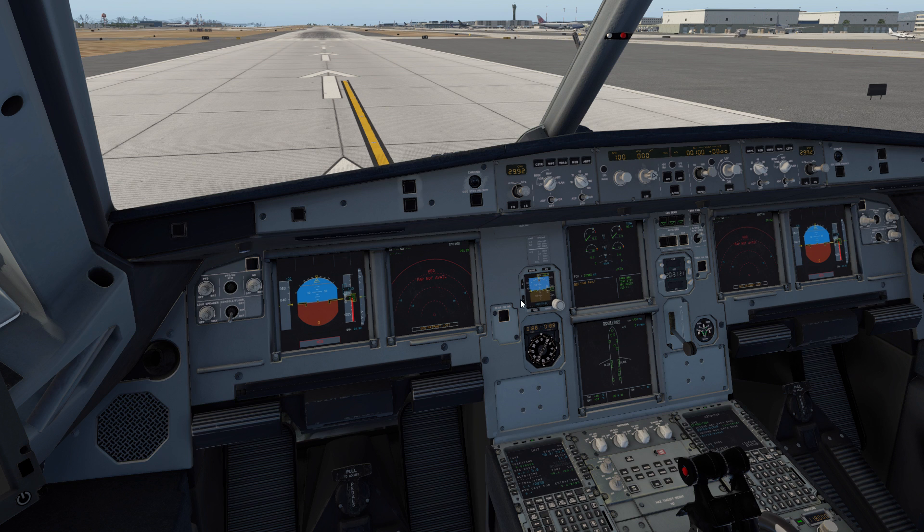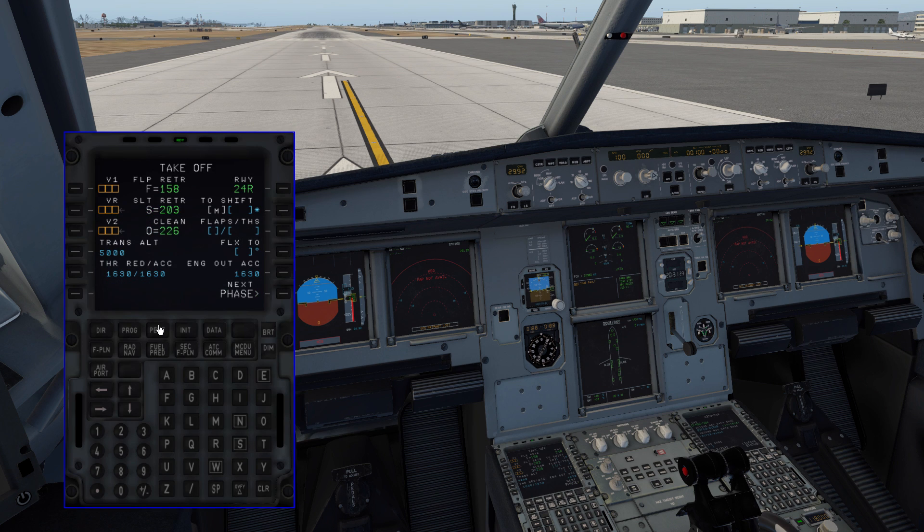All we have to do now is fire up the aircraft. The V-speeds are as follows: V1 is 153, VR is 153, V2 is 155, Flaps 1, and Flex 58.